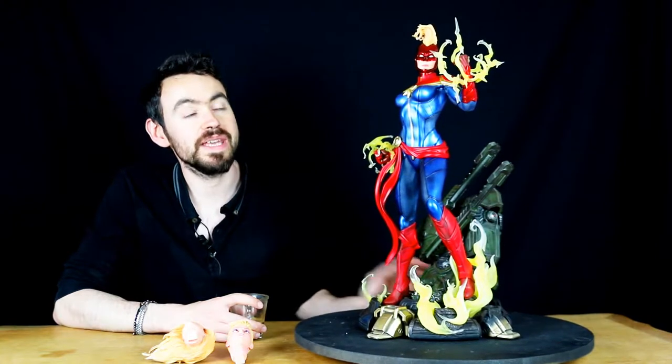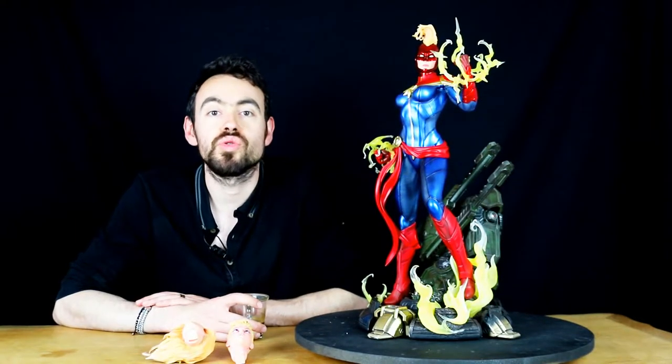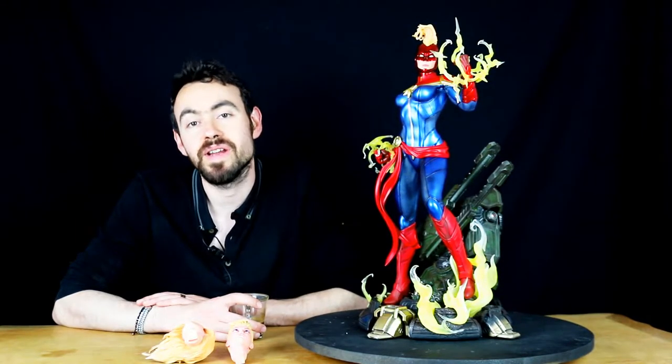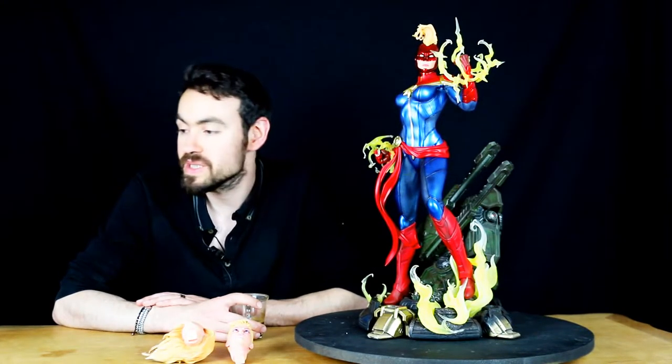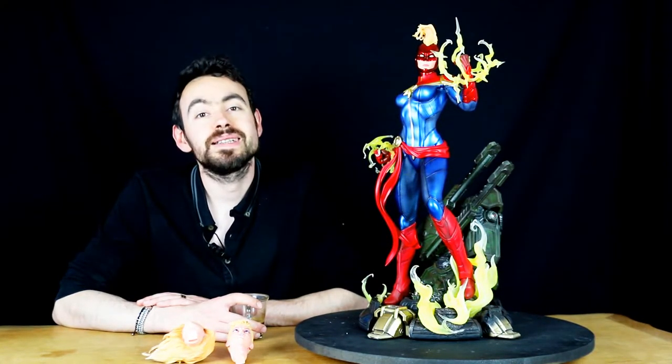C'est une statue que j'ai déjà failli acheter plusieurs fois, puisqu'elle se balade régulièrement autour de 700 à 800 euros, donc grosso modo 30% en dessous de sa valeur d'origine. Souvent livrée parce que c'est une toute petite boîte, une toute petite statue — elle doit faire une quinzaine de kilos.